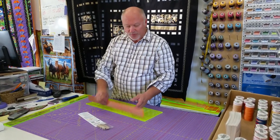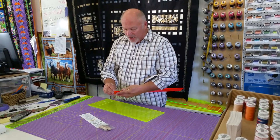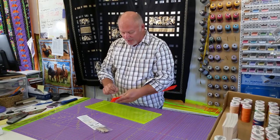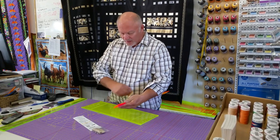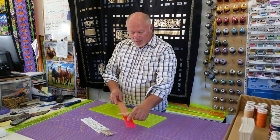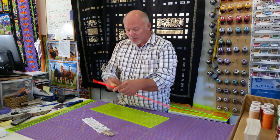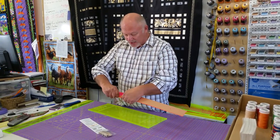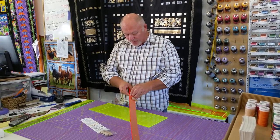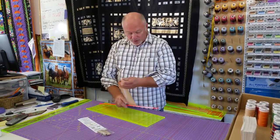First thing we're going to do is peel all the paper off. We're going to peel this paper off the orange guide, and on the side with the paper you're going to see that the hole here is beveled. That beveled hole is for the screw. The screw will not fit in at 100% because then the hole will be too big and you would lose your bolts for this ruler.